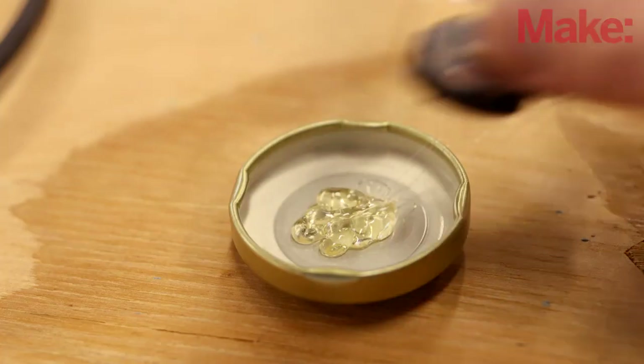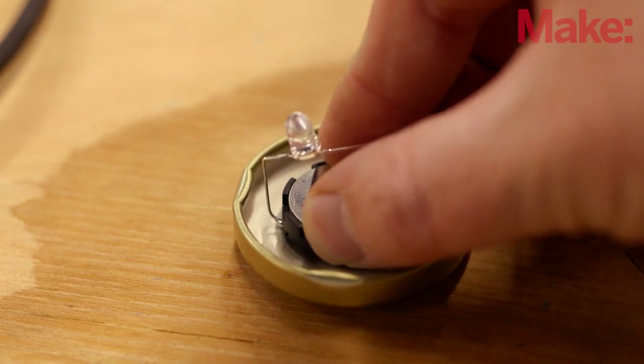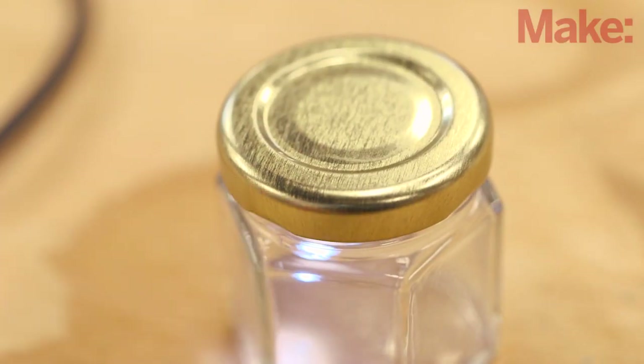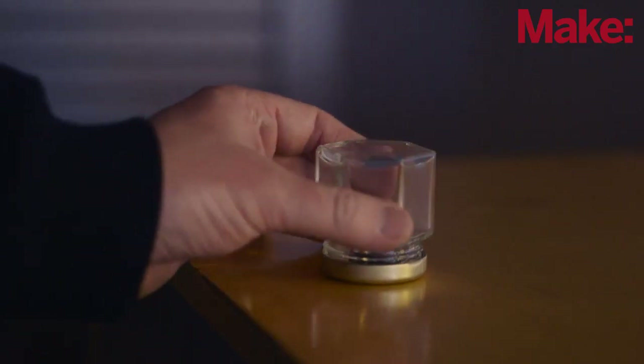Finish building your lamp by mounting the circuit to the inside of the lid using double-sided tape or a blob of hot glue. Make sure you can still close the jar and then you're done. The CR2032 coin cell battery should power the flip light for five days of constant use, and they're cheap and easy to replace.